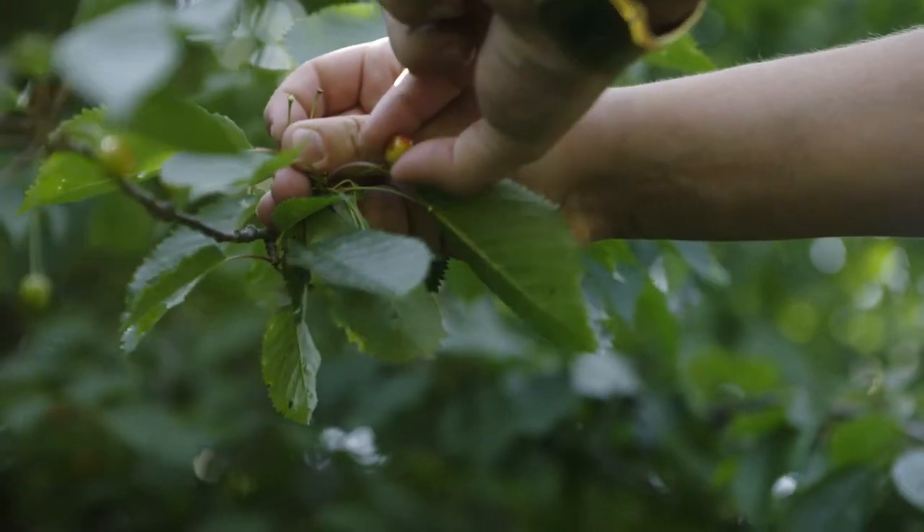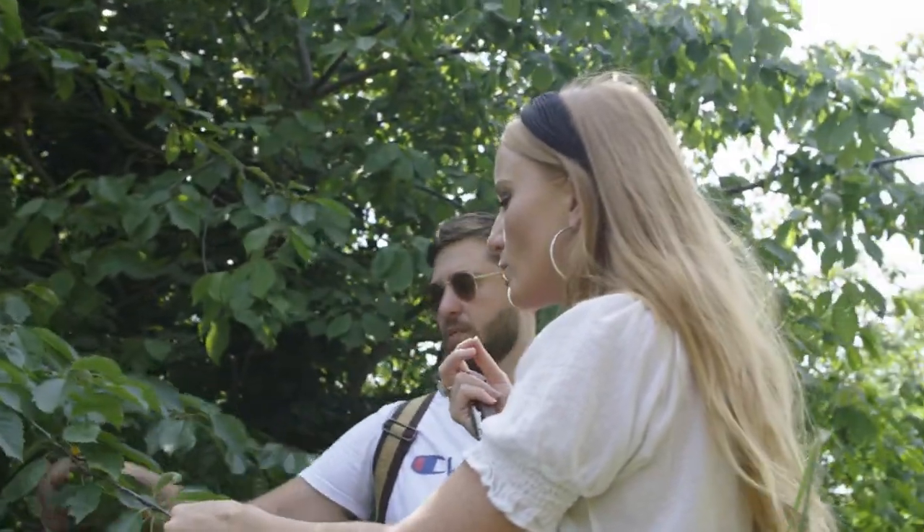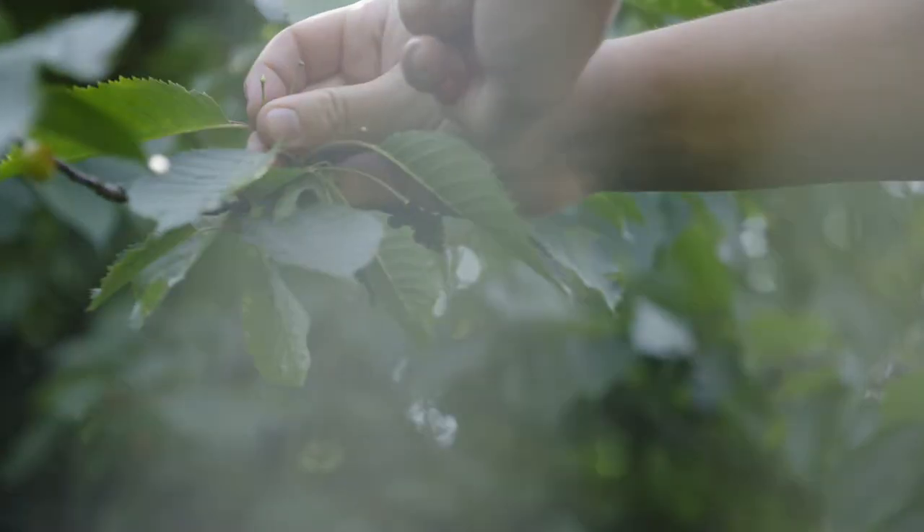These wild cherries are actually a lot smaller than you'd expect than the ones that you find in the shops. They're a lot more tart than the cherries you buy in the supermarket, which will be really nice. It's going to cut through the richness of the sauce. A slight hint of sweetness as well will be perfect.